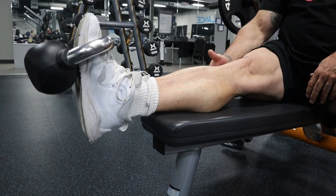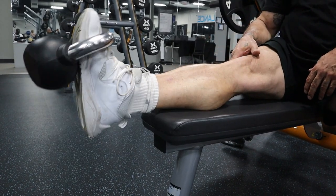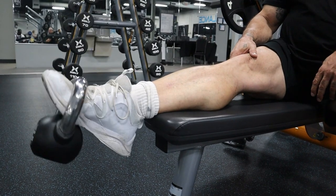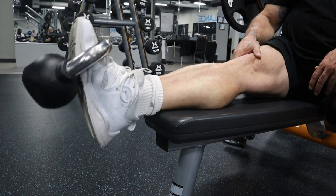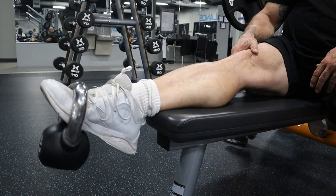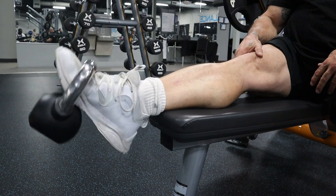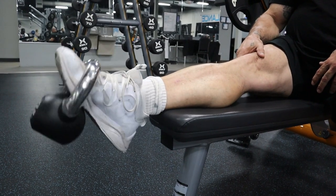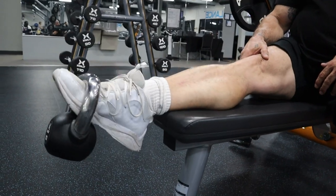Everyone's always concerned about the back of the calf — they neglect the front part of the calf. This is very important, especially when we're at the highest levels of competition: national, professional, international. Everything counts, and this helps complete the development on the front of the calf. Again, reps to failure — failure doesn't have a number.